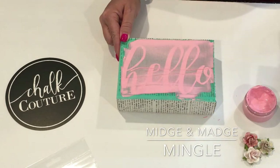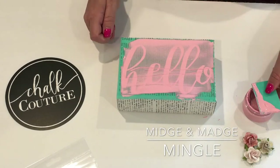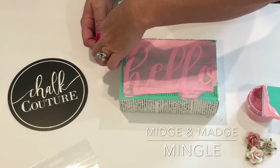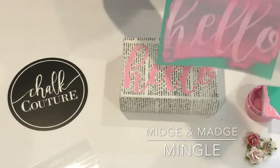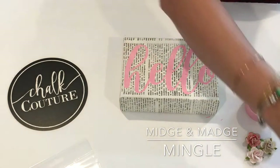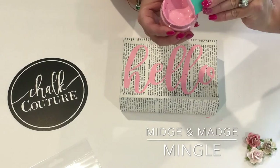The transfer is not just for one-time use. It actually is something that you can wash and use over and over again. You'll see me peeling up the 'hello,' and look how beautiful that is. You can see that it's perfect every time. All I need to do is wash it off with some warm water and a little soap, or you can use a wipe.